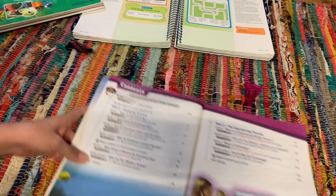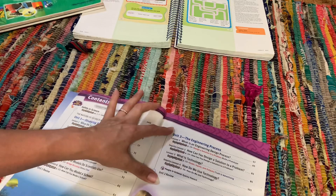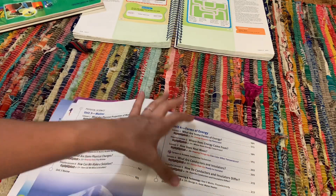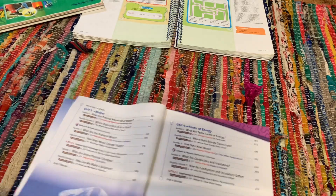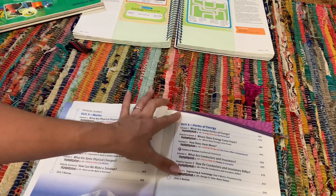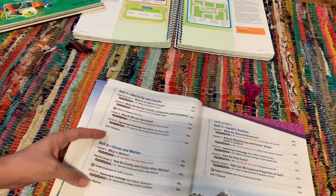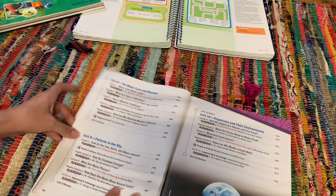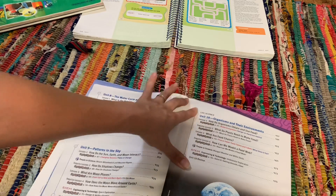The fourth grade level — unit one is going to be studying science, unit two is engineering process. If you notice, a lot of the lessons are basically repeating, but you get just slightly more information every time you do it. Unit three is matter, unit four is forms of energy, unit five is electricity and circuits, unit six is forces in motion, and then unit seven is earth surface, water cycle, and weather patterns in the sky. Unit ten is organisms in their environments.